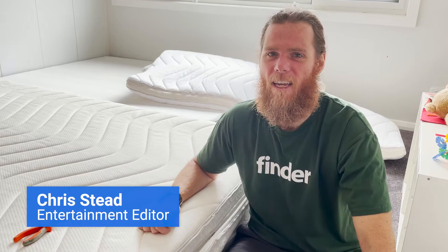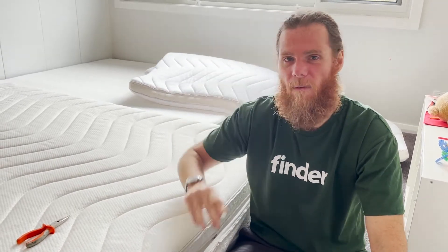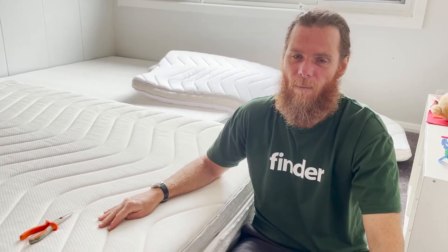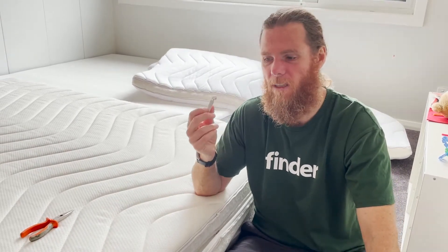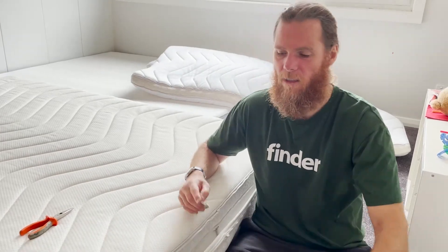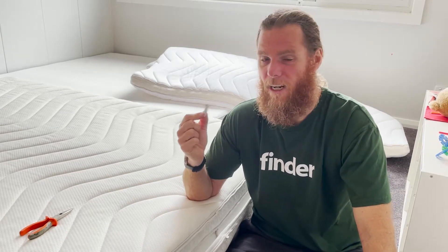G'day humans, Chris Stead from Finder here and I've got a bit of a problem. Here's the zipper from my Koala Soulmate mattress, and this is exactly the same system as on the Koala Calm As mattress. Now if you have tried to zip this top cloud cell layer to the base core mattress and this has happened to you, how do you fix it?